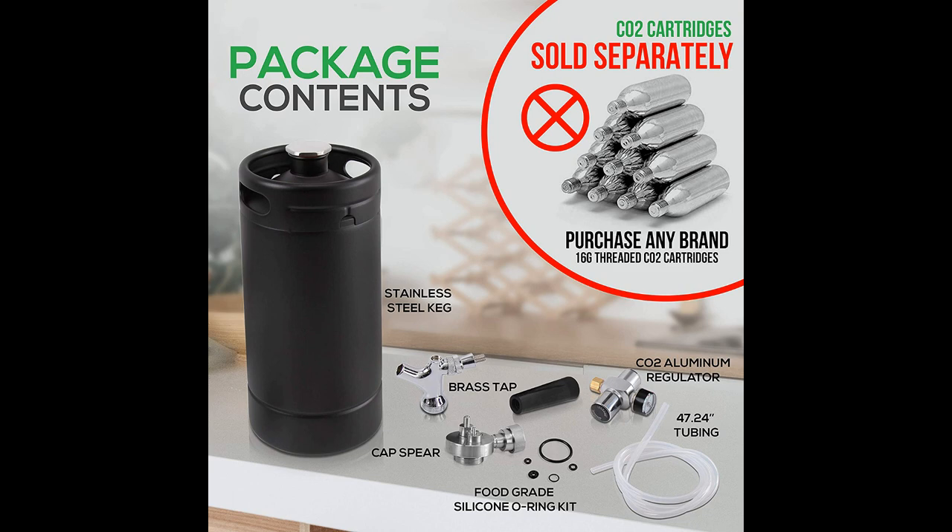With free shipping, a 30-day return policy, and a full 1-year warranty, this mini one-stop shop is a great way to give homebrew kegerators a try without breaking the bank.